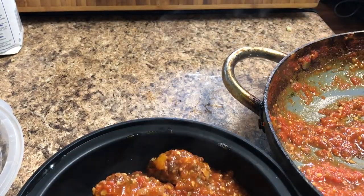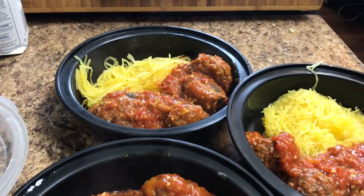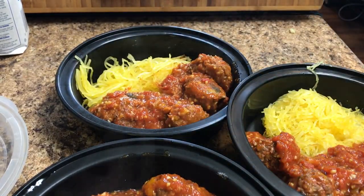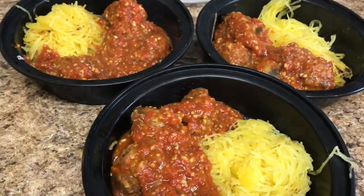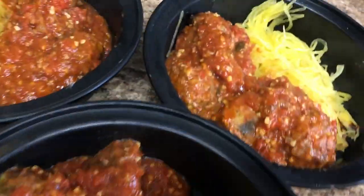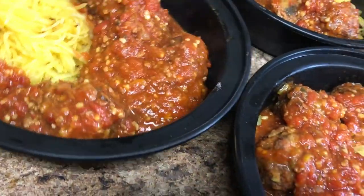I'm going to package these up. Two are going to go into the freezer, one's going to go in the refrigerator for tomorrow's lunch at work. The only thing I did is I put a little bit of cheese on top because I had to be extra — I just wanted some cheese in my spaghetti. I mean, a lot of people eat cheese. I try not to, but I did.